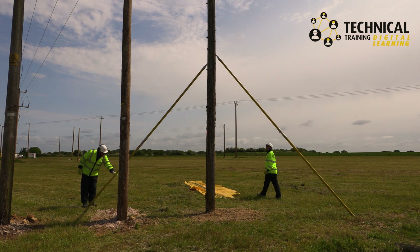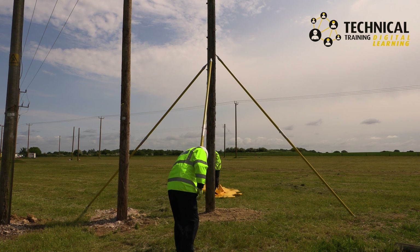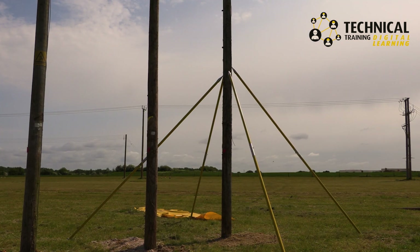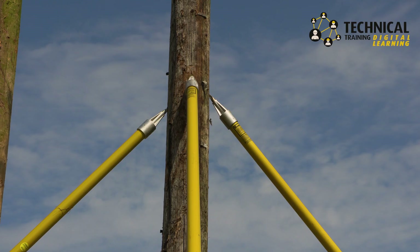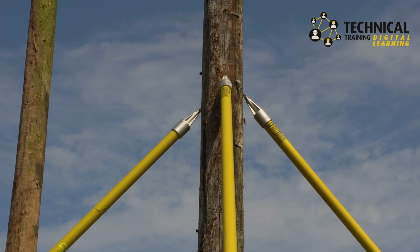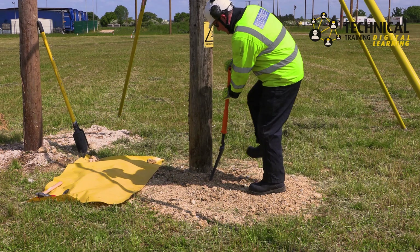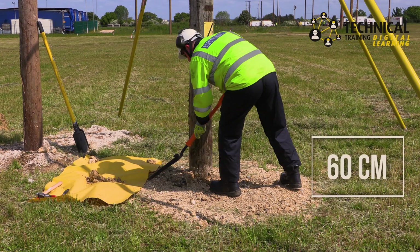Pole pikes should only be removed once the support is at the right depth and all bands are securely in place. In line with the overhead conductors, manually excavate the ground in front of the pole to a depth of approximately 60cm.